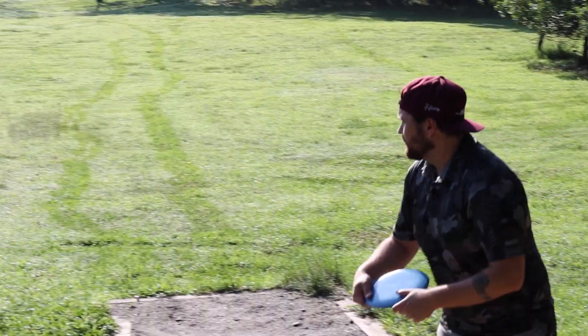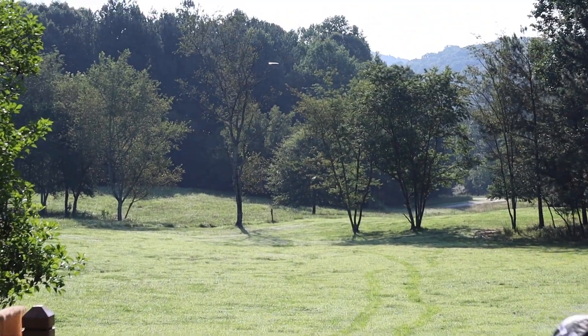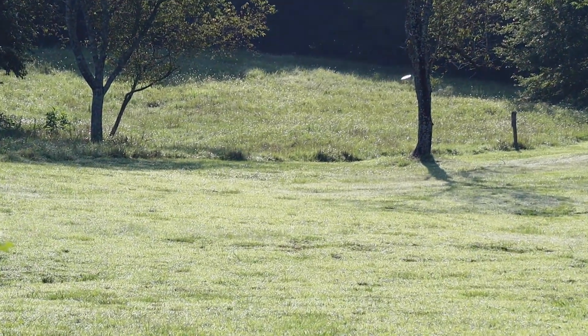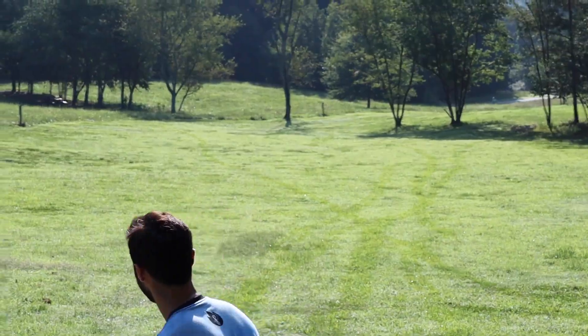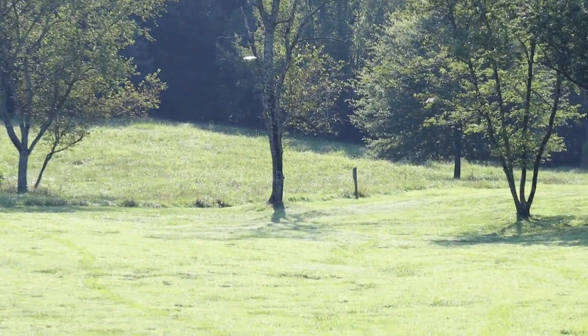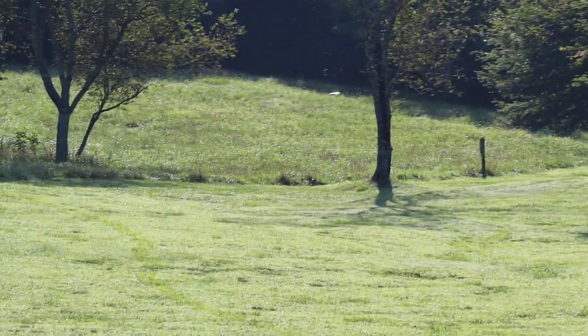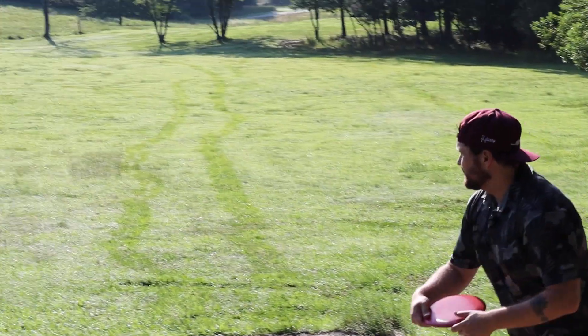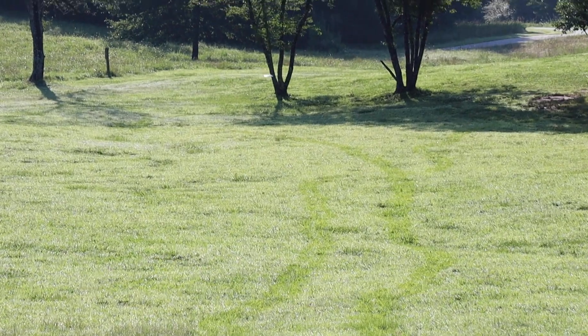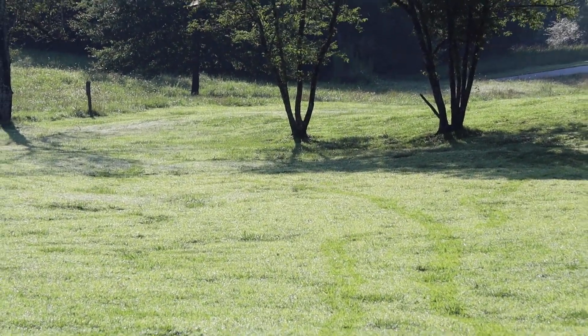Really liking the flight of the Dune — very, very straight. If you torque over on it, it's going to fly flat and then turn to the right. It is everything you want out of a neutral flying mid. It's going to be a little bit understable for those with more arm speed, super straight for intermediate players, and for beginners this is going to be a really solid straight flyer fading at the very end. The numbers are very true.